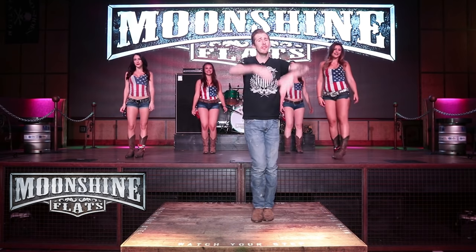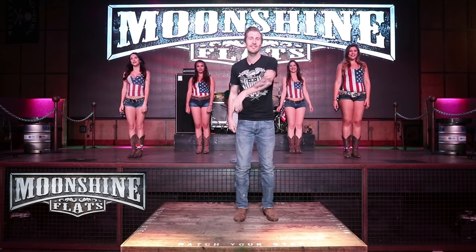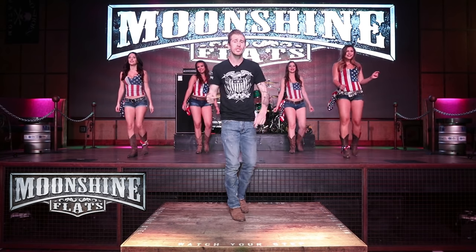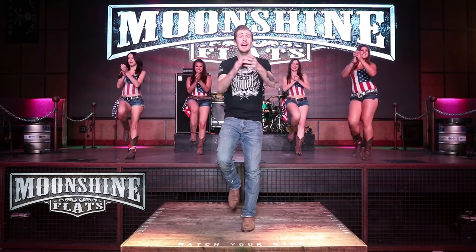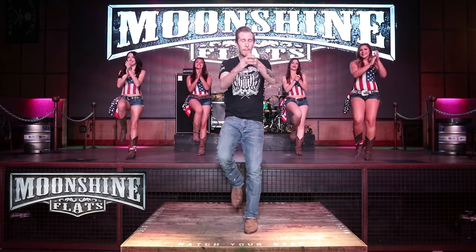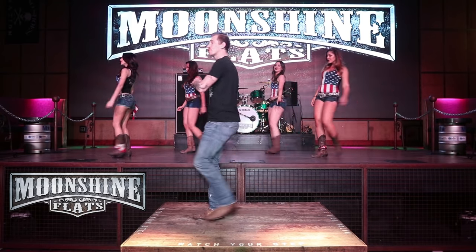All right, take it all the way from the top — from the toe, heel, cha-cha-cha. Ready, five, six, seven, go: toe, heel, cha-cha-cha, toe, heel, cha-cha-cha, step, clap, clap, clap, step to the right — one, two, three, to the left, five, six, seven, turn.